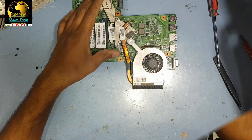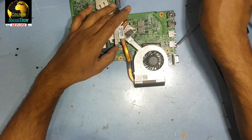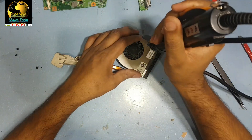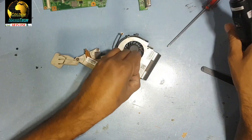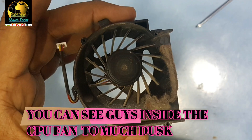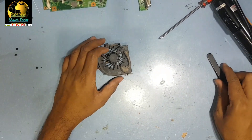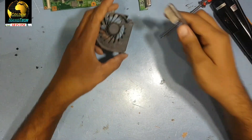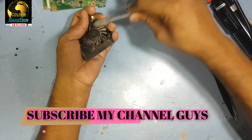You can see the fan is not moving. We have to remove all this. Remove this screw and you can see inside — inside the fan there is dust. This is why the fan is not moving. It is not giving good cooling, the CPU gets hot, and the computer shuts down. So you have to clean the fan very well, clean all the dust.